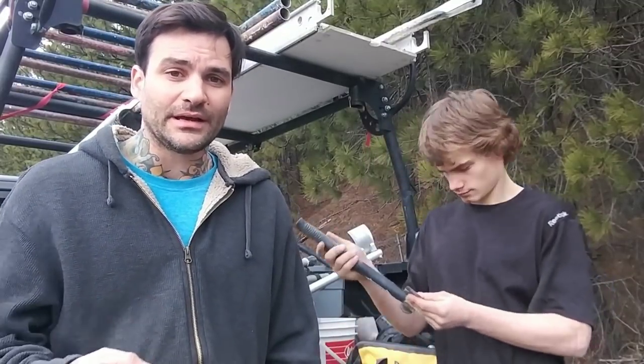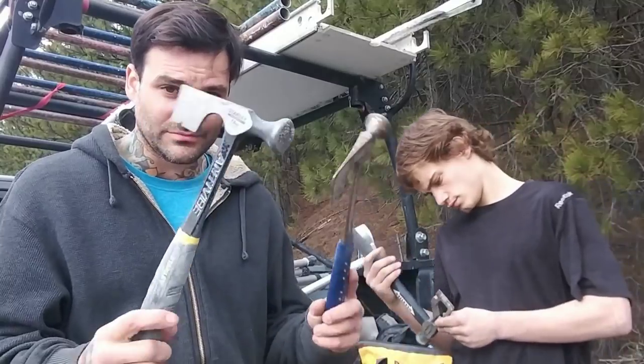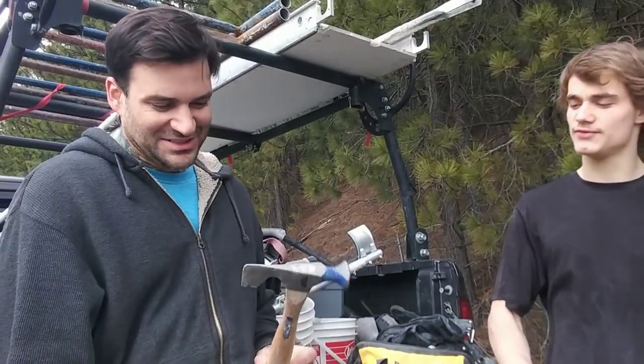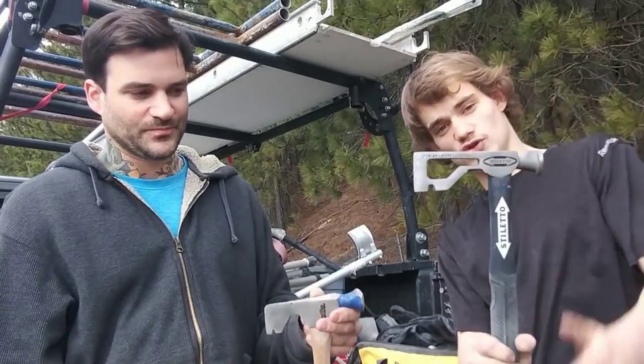Comment below if you guys have one of these Stilettos — what you like about it, what you don't like. Is there something I'm missing? Are you a drywaller who thinks that's a ridiculous amount for a hammer? Let me know. As for the wood-handled hammer — it's basically worthless. You could have the angled head and a bump on the end so your hammer doesn't fly out as much. The only nice thing about it is the flat head, but if you could just do that with an angled head and a better choke, you'd be set.